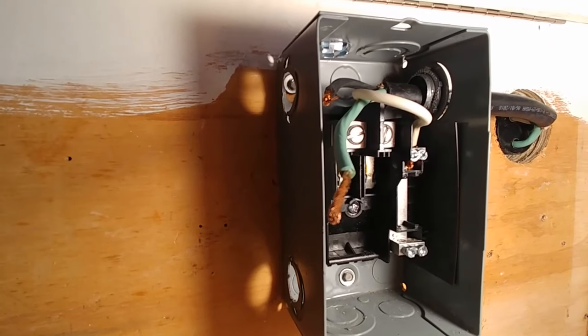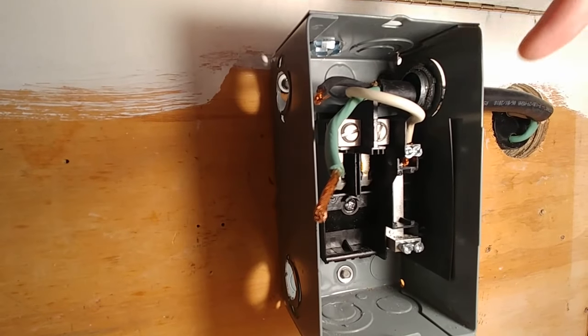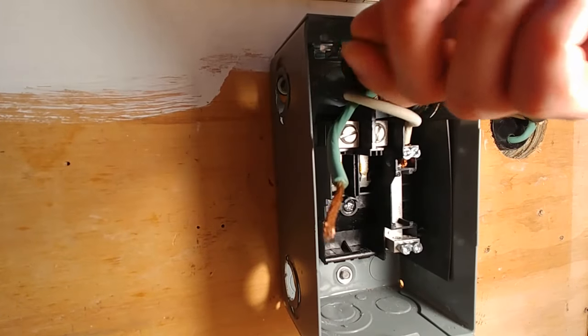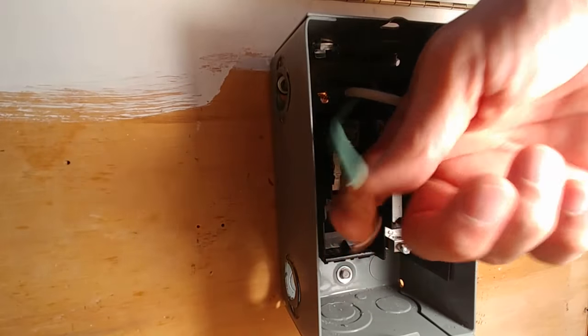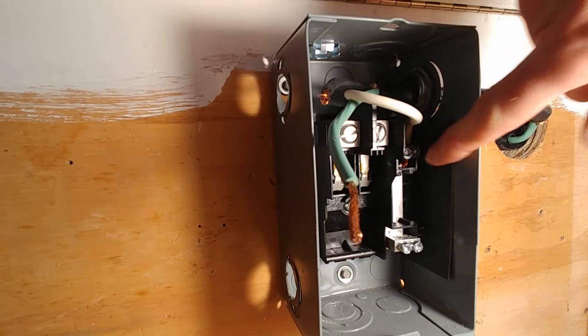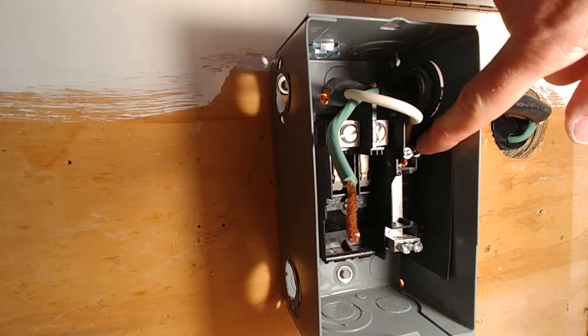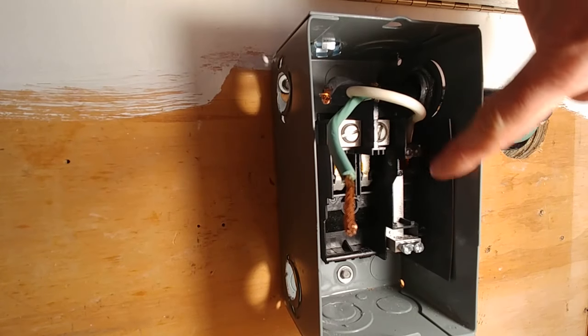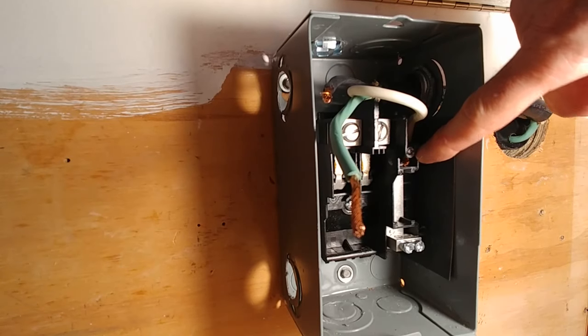This is difficult because it's tight space, but I want to show you one wire at a time. I've still got my black wire disconnected — it hasn't hooked up to anything yet. Here's the green ground. The black wire is hooked over here to this bar right there. I strip it about a half an inch, put it in the hole, and tighten this screw down on top of it to pinch it down really tight.